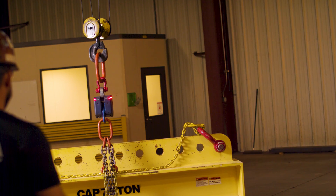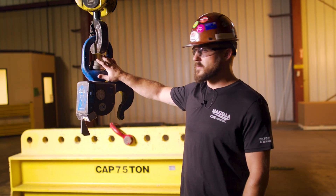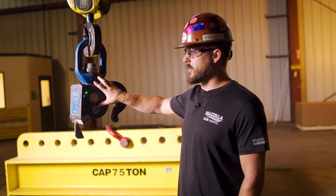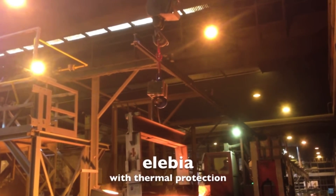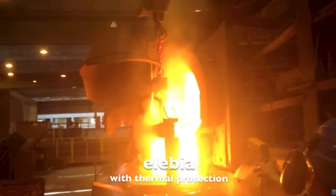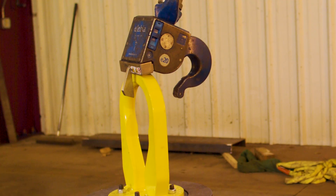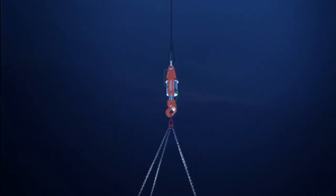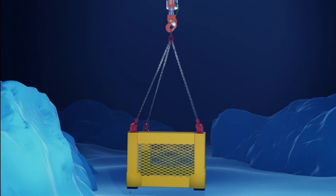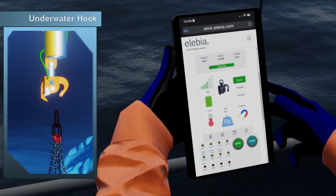The additional options you can get on the Alibia Evo model include a custom shank to fit the hook into your crane block, making the hook your crane hook. There's a stainless steel heat shield for open flame environments, a couple of different magnet options — magnets with sensors, magnets with latches built onto them — a marine coating upgrade, and a submersible upgrade. These hooks have the capability of being completely submerged and still operating.